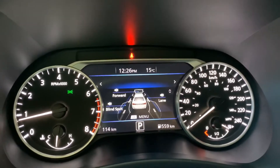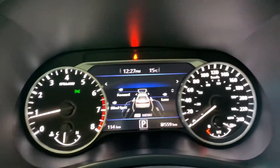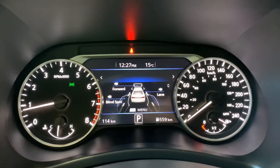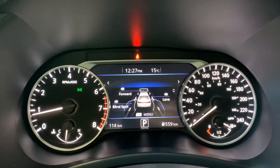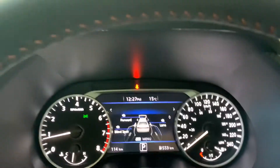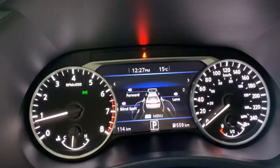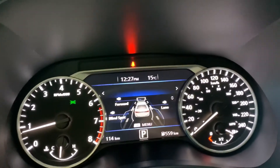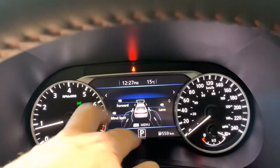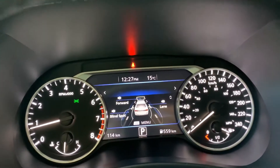Also using that camera in the windshield, we have lane departure warning. Using the camera, it reads the lines on either side of the vehicle. This system kicks in at about 60 kilometers an hour. If you start to drift out of your lane, you'll hear a tone and your haptic steering wheel will vibrate to let you know — kind of like the rumble strips on highways. It will also flash an indicator on the screen on the side you're drifting toward.